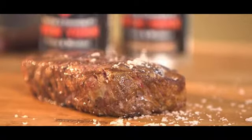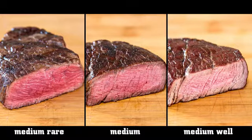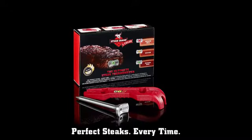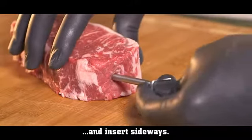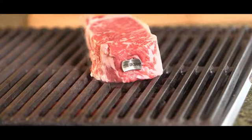How would you like your steak? Medium rare, medium, or medium well? The SteakChamp is the ultimate steak thermometer for the perfect steak every time. Just activate the SteakChamp and stick it in the raw steak sideways. The SteakChamp now monitors the inner temperature.